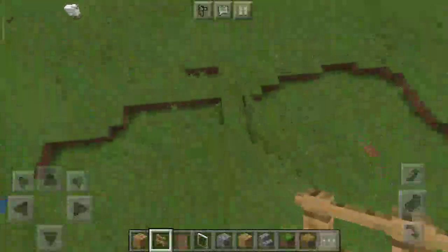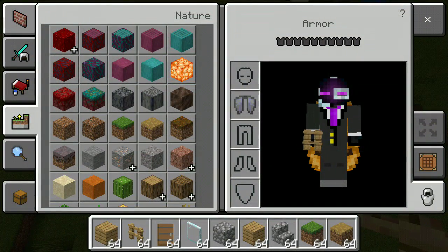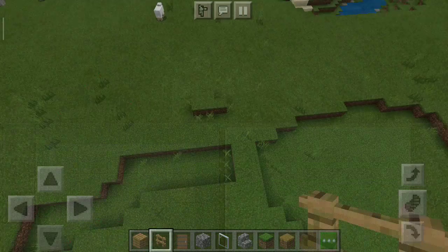What we're going to need is 64 wood planks, 64 oak fence, a door, glass pane, cobblestone, cobblestone stairs, grass block, and grass path.